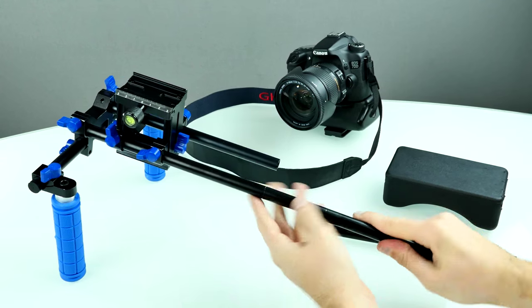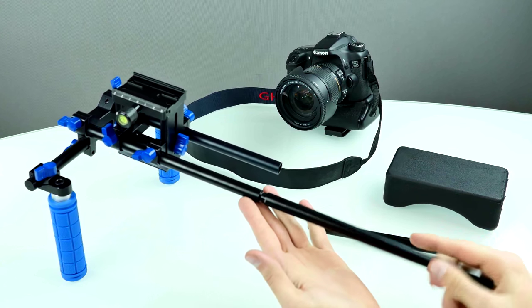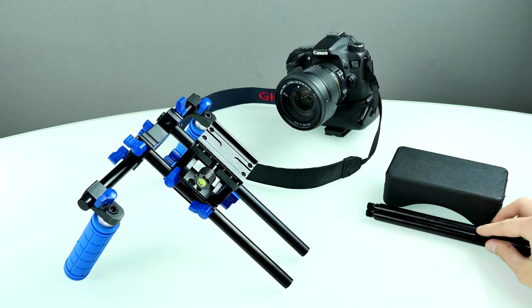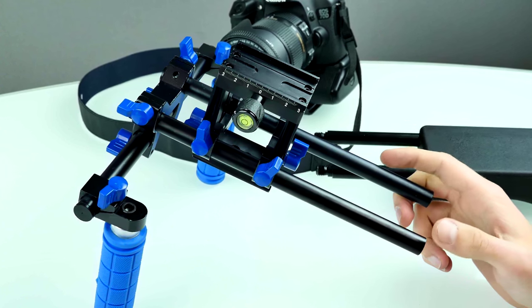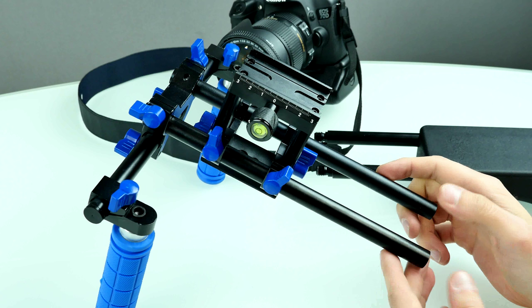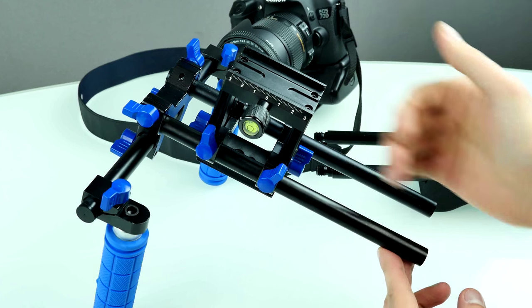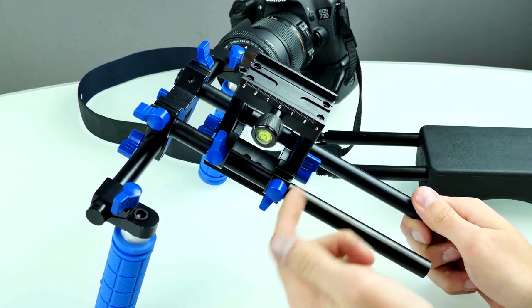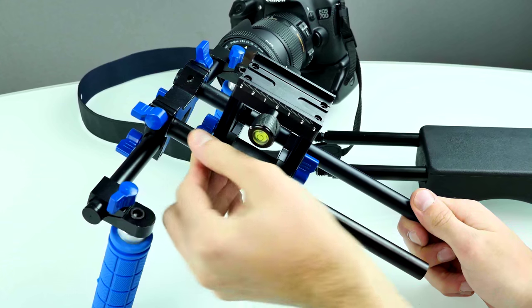I'll unscrew the second rail too - it's a little bit harder but still okay. The thread is really big so you don't need to fear it will break down. Now we just have the upper half. Here's the upper part of the video stabilizer - it consists of two rails and we have the rail block. You can adjust the rail block height and slide it back and forth on the rail. To do that you unscrew the quick mount screws with your bare hands - no tools are needed.